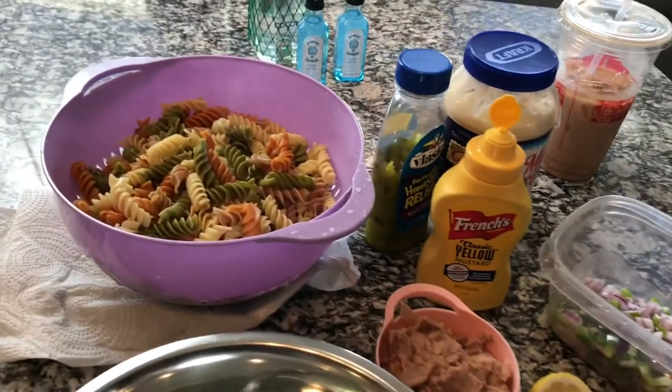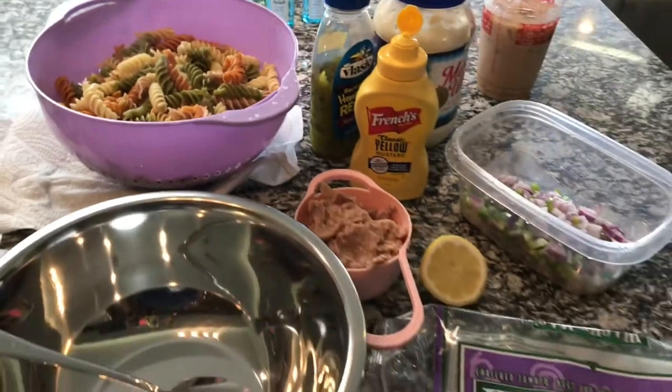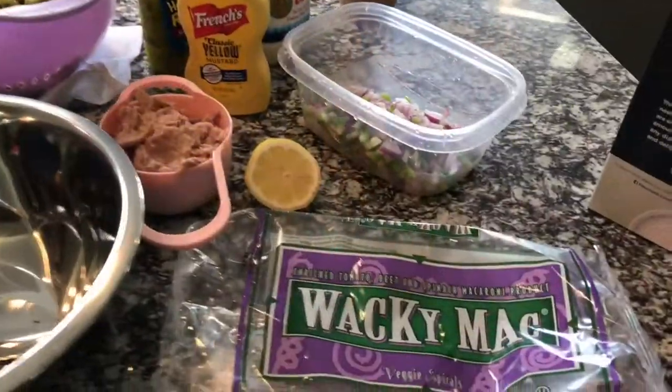Hey guys and welcome back to Misha's Corner. Today I'll be making a Memorial Day feast. It's sort of kind of healthy but not really. But let's get started.